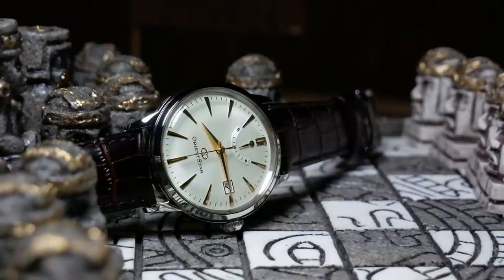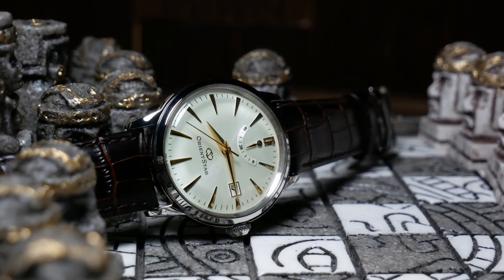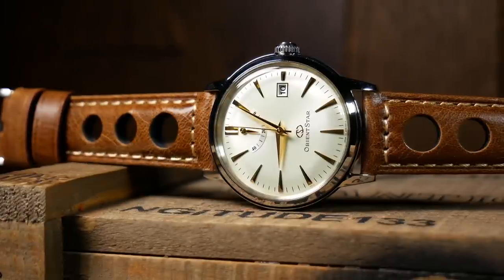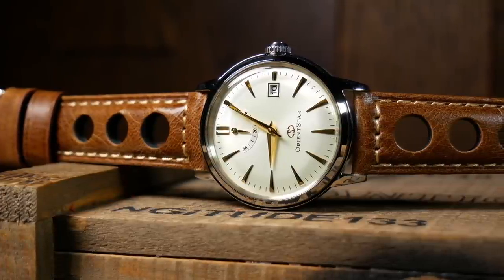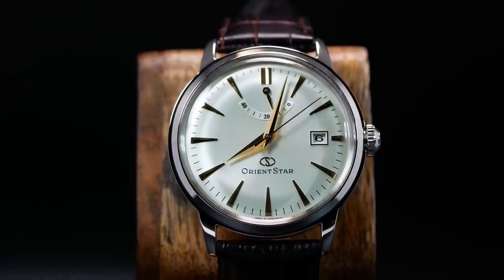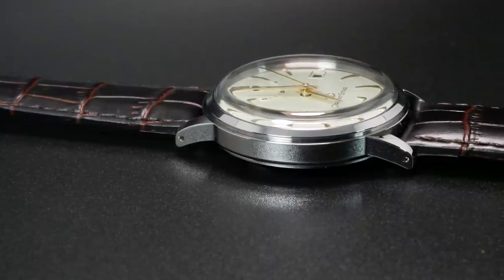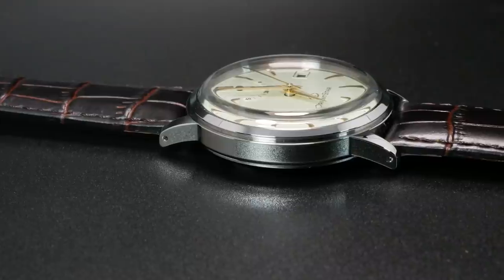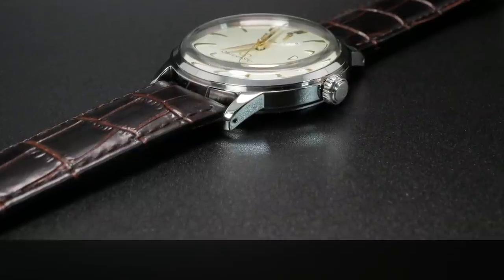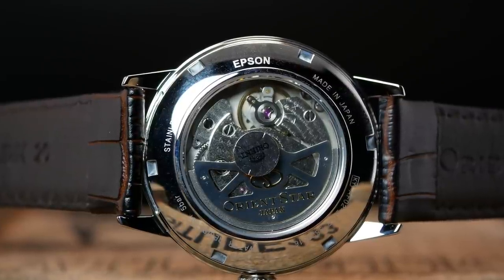Rounding out the specs, you also have 50 meters of water resistance, the Orient Caliber 40N52 movement, and a standard 20mm lug width — as opposed to the occasional 21mm you find on some Orients. So no short bus straps for this one. The case design is one aspect this has in common with the Bambino, as it's very minimalistic in terms of details, acting more like a rounded frame for the crystal and the curvy dial underneath. The case also loves to play with the light, as well as collect quite a few fingerprints, as every inch has a mirror-like polish — from the narrow side walls to the thin stubby lugs, the clean bezel, and exhibition caseback on the rear. It's basically one giant mirror where you can also get a glimpse of the movement, and overall I think it looks pretty good for what it is.